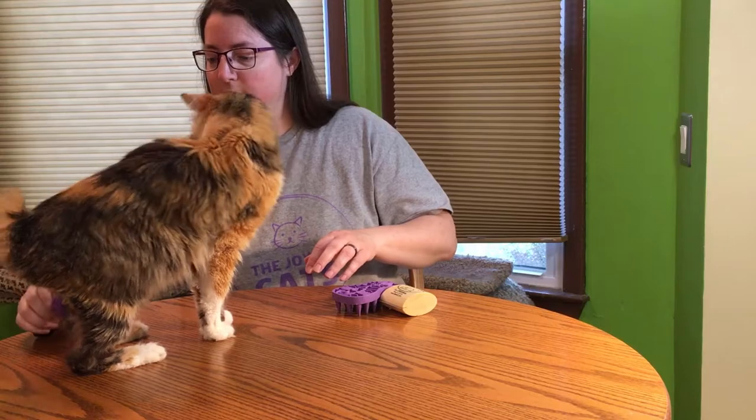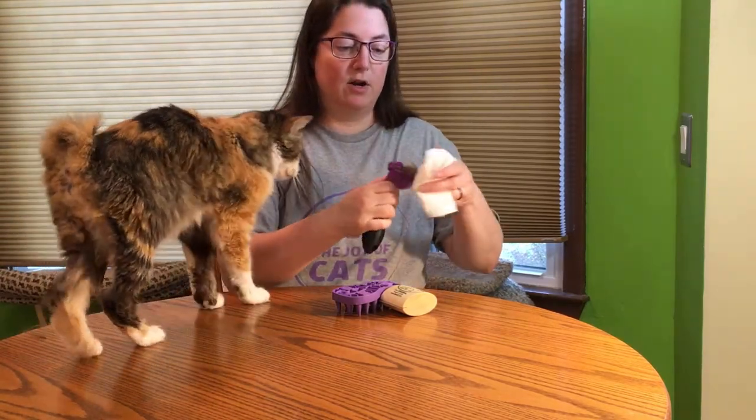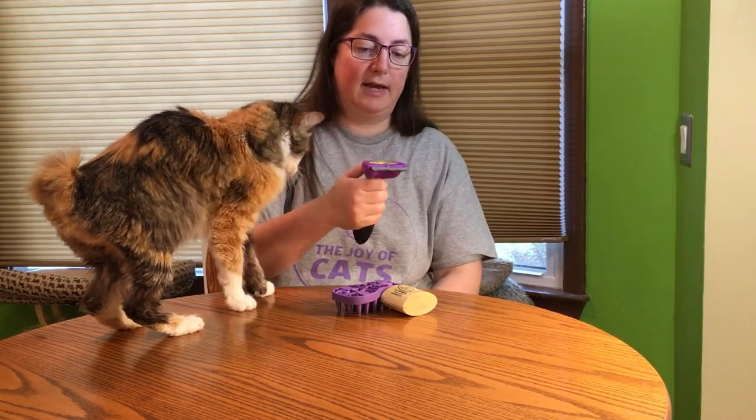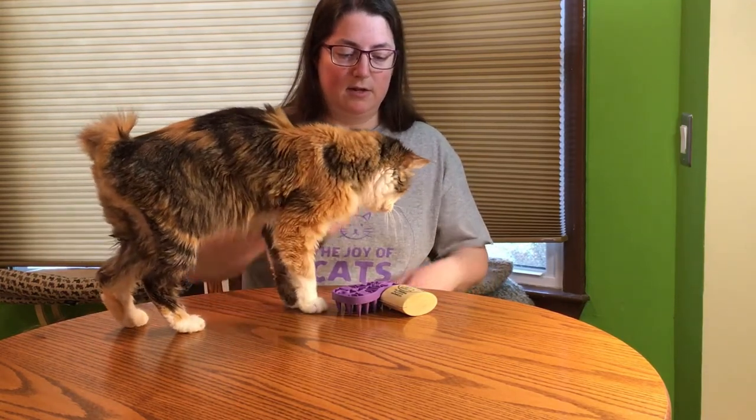Now some people have concerns about whether the Furminator cuts the hair. I've never had that happen, but I can't guarantee that it doesn't.